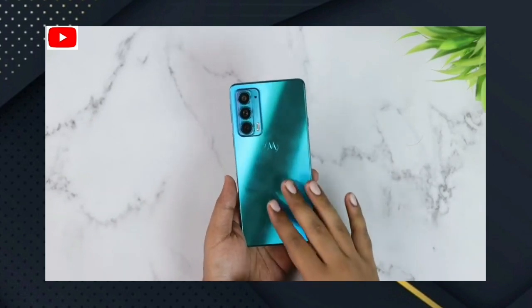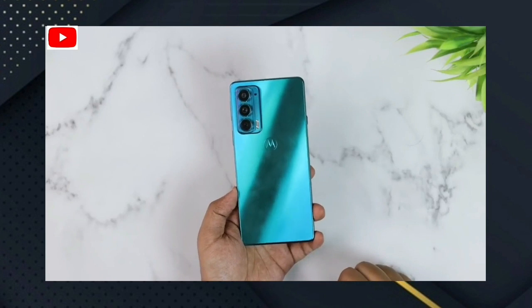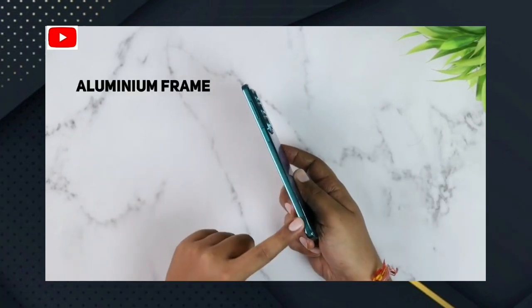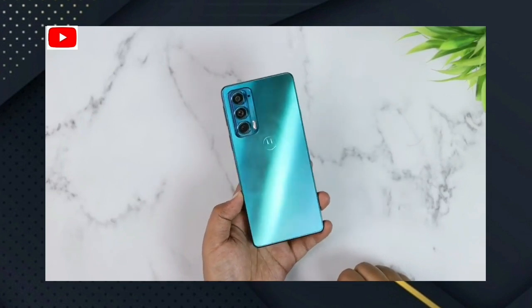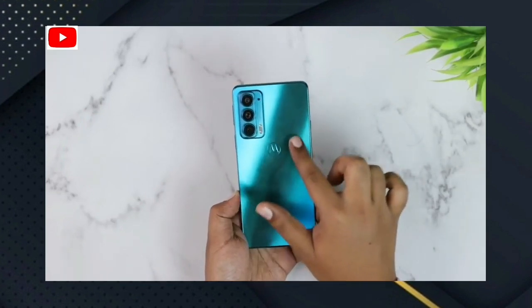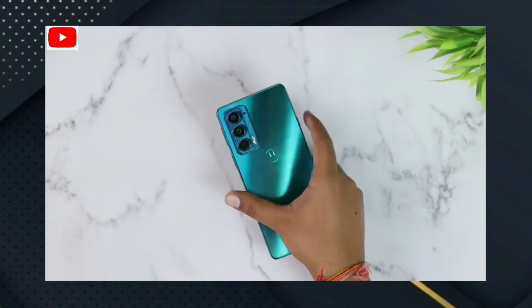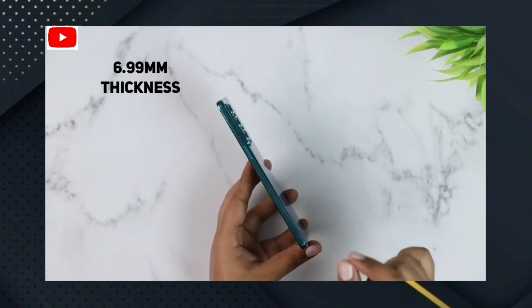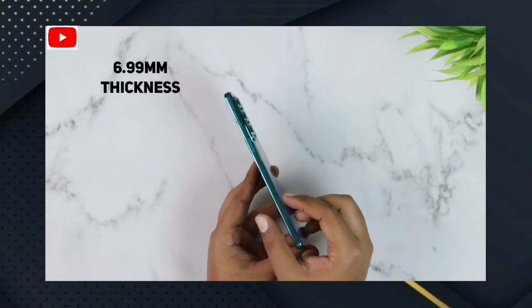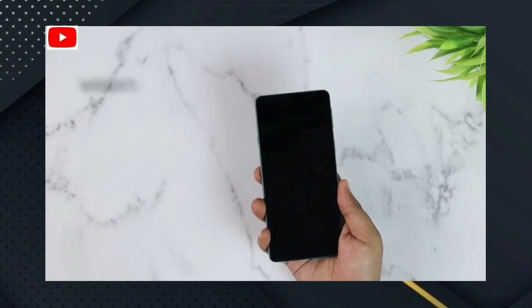There is a pretty premium look. Let me tell you about the design and build quality. It has an aluminum frame — this is a metal frame and the aluminum frame is very good. This smartphone is a slimmer phone; the thickness is 6.9mm.